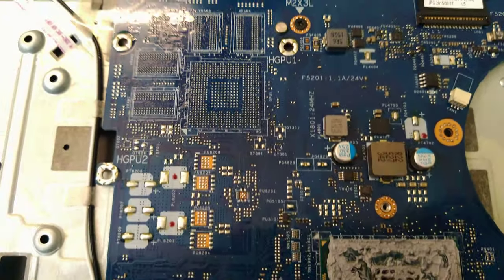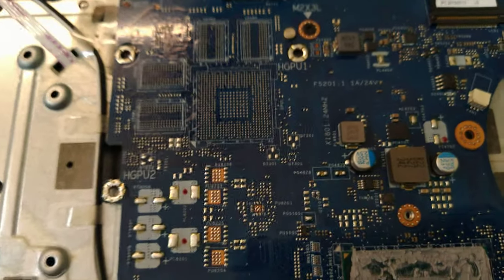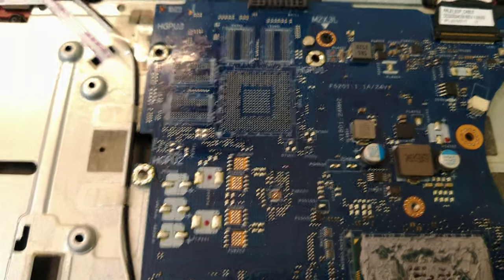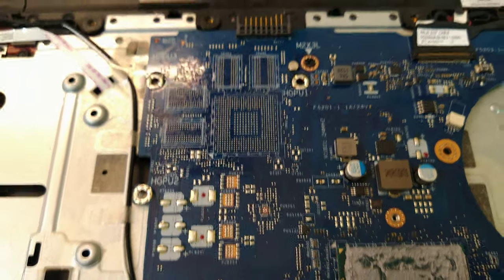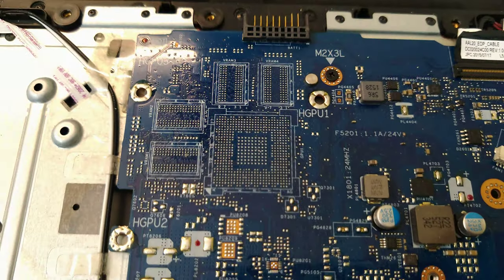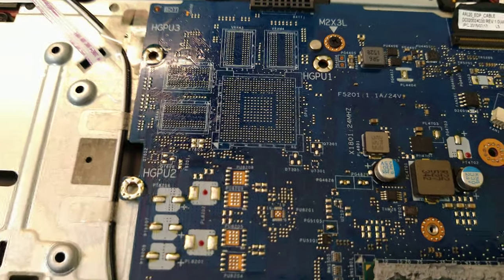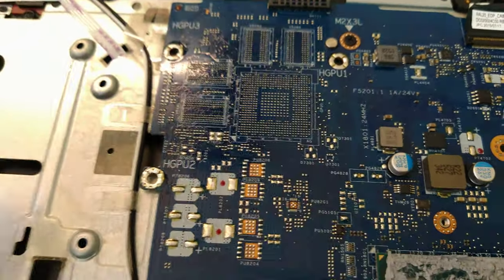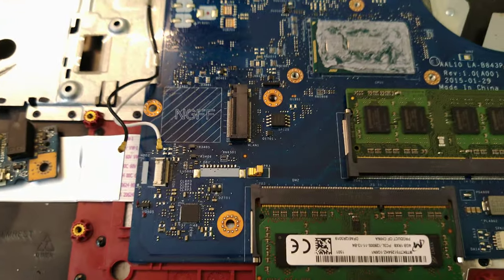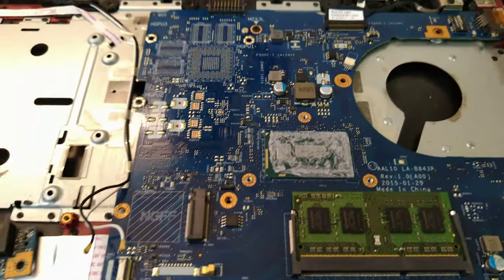The more interesting part of this teardown was finding that I can actually have an embedded GPU on this board. Of course you're not going to get a 1080 Ti or 2080 Ti, but definitely some of the lower-end GPUs that NVIDIA allows you to BGA directly onto your board instead of having a separate PCIe card — which is what usually happens with bigger gaming laptops. I thought this was kind of interesting, so thanks for watching.